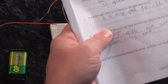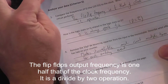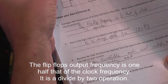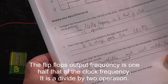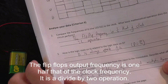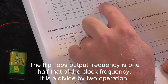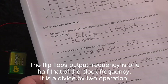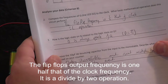So to answer the questions in the analysis, comparing the frequencies: how many cycles of Q do you get for every cycle of the clock? A cycle would be low to high and then back to low again — a full cycle. You see that it's a half — it only changes half of the cycle. We need two cycles of our clock to get a full cycle of Q, going from low to high and then back to low again — that's four timing event boxes, which is two cycles of the clock. So we can say that the frequency of Q is going to be half of that of the clock. You can think of that as a divide-by-two operation.